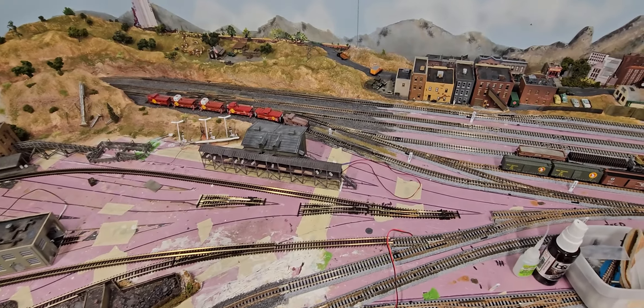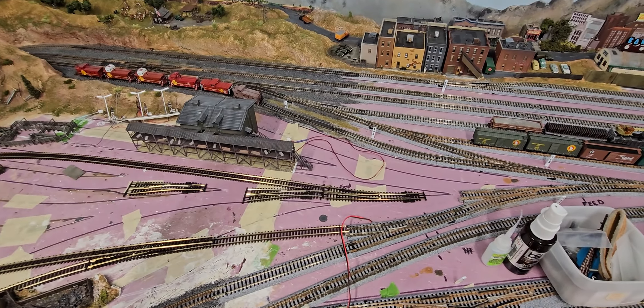Hey guys, it's Ryan. Welcome to video 109. In this video, Mike will show you all the progress on the layout so far. This will include painting the base of the junkyard, the track placement, and you will even learn how he makes his own smash cars. So without further ado, take it away, Mike.